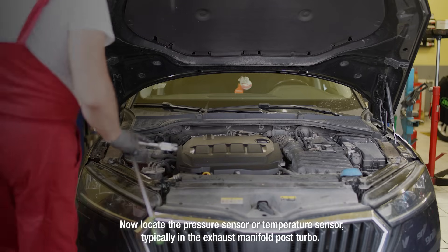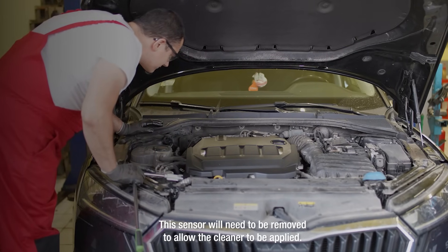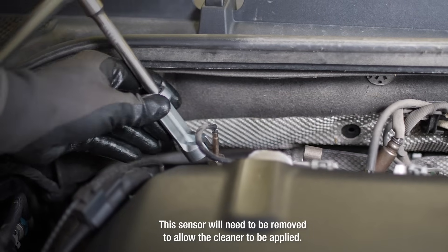Now locate the pressure sensor or temperature sensor, typically on the exhaust manifold, post-turbo. This sensor will need to be removed to allow the cleaner to be applied.